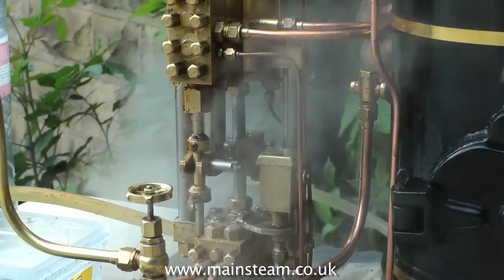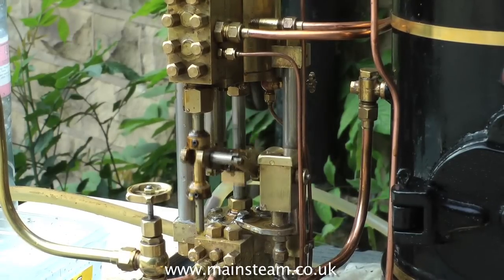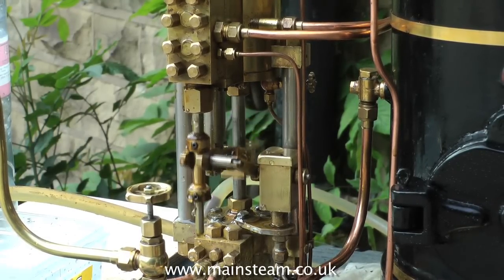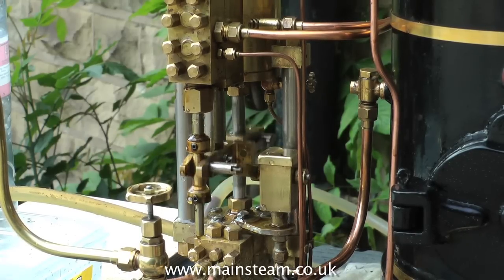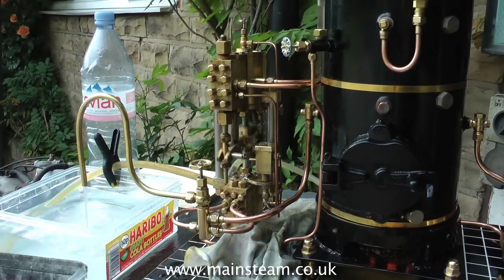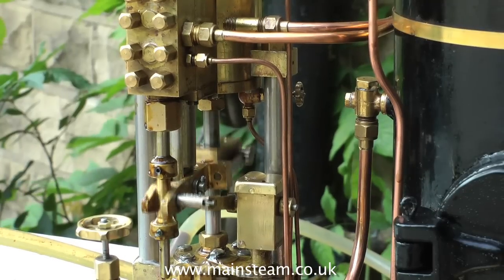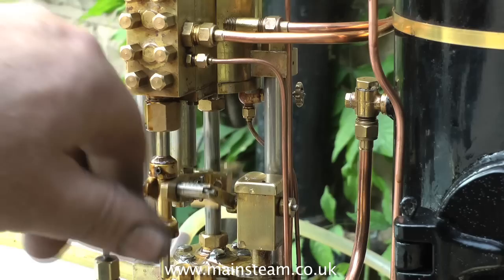Time now to try the water pump. This is a weir-type pump, and the first thing to do with it is to open the cylinder draincocks, as the first steam that hits the cylinder condenses to water and will probably hydraulic lock. Once the draincocks are shut, the pump works very well. Here it's on bypass — it's just pumping water back to the tank. It doesn't use very much steam really, and it exhausts up the chimney so it helps to draw the fire.